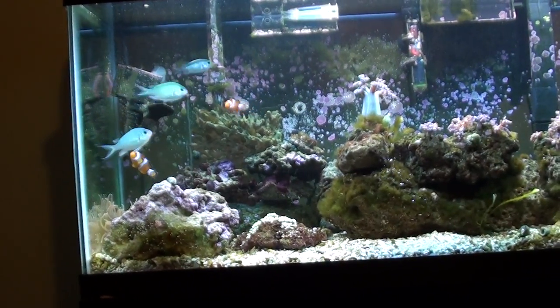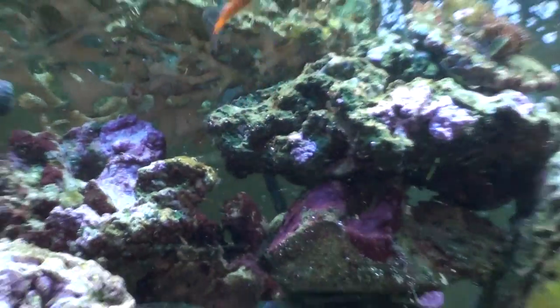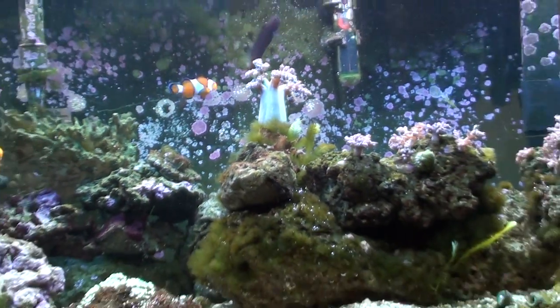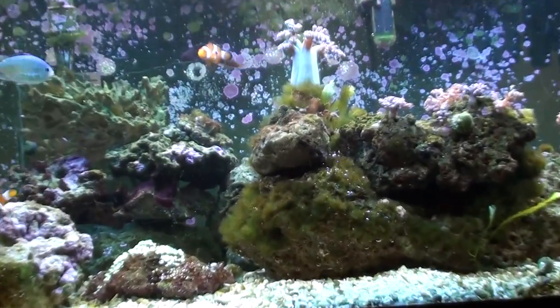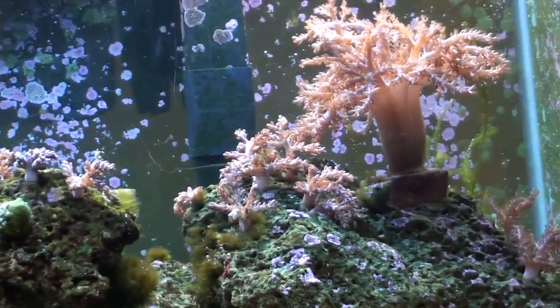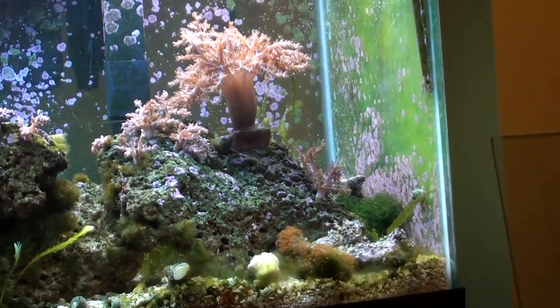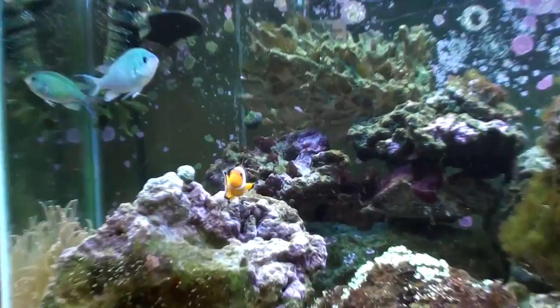And then one male bicolor blenny, you can see him right here — he does eat algae every once in a while. This is pretty much it: pineapple tree coral, these are all taro tree corals, some zoas down here, and star polyps right here.